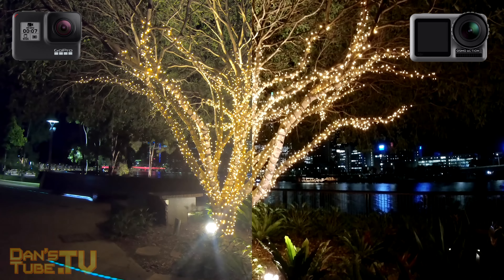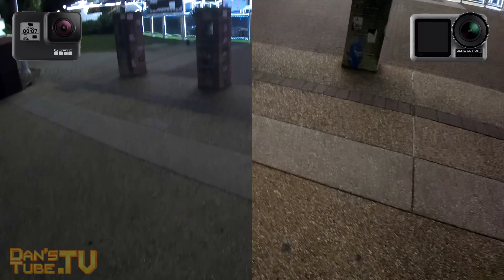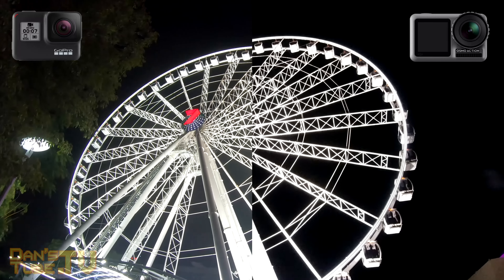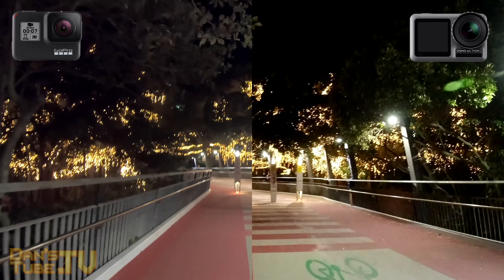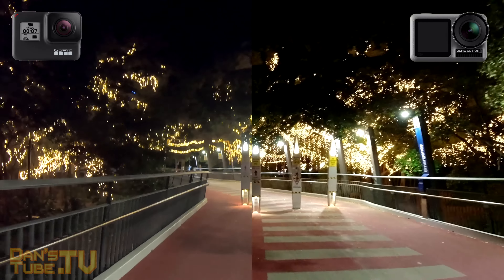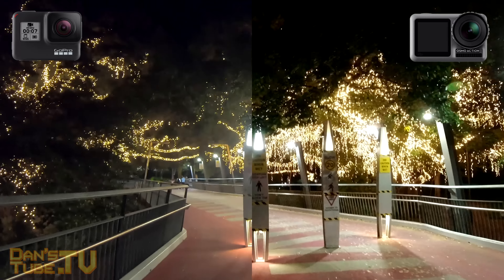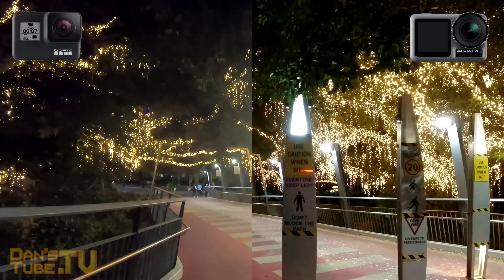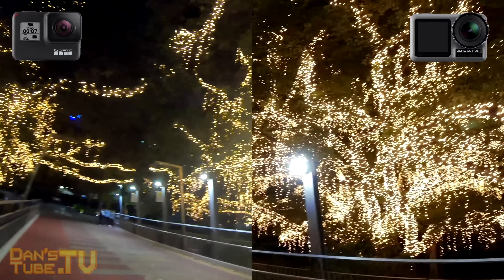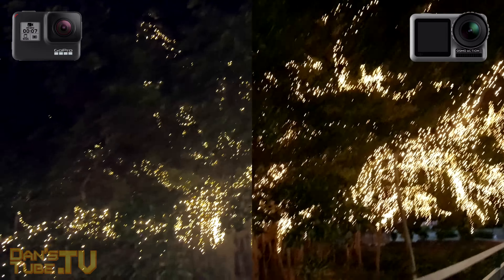Now moving on to the heavyweight battle of the century, the Osmo Action and the GoPro Hero 7 Black. As you can see from the footage so far, the stabilization is pretty great from both of them when it is a daytime scene. When it goes to the nighttime — also known as bedtime to some people — they both fall apart. It's almost like they're tired or something, but they just struggle. They don't let enough light in because the sensors are so small, and they really need light to account for all of these random movements when we're walking or running or jumping. This electronic image stabilization really relies heavily on light, so you see both of them fall apart in the night shots, but through the day they're both great and they compete pretty closely.